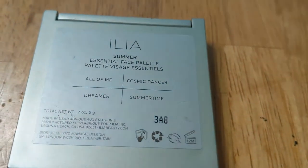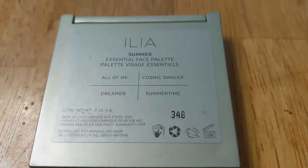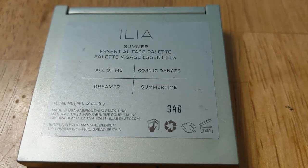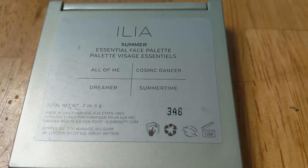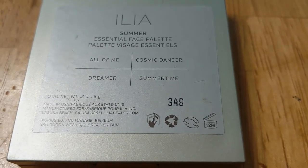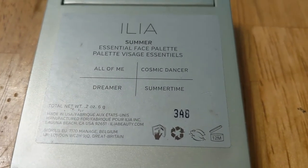That is the ILIA Summer Essential Face Palette and I'm really a big fan of this one — I would definitely get it again. I'm currently in the process of trying to use up some things and maybe not hang on to so many things. One of the reasons I wanted to share my products is that I have a lot of products and I tend to want to buy a lot. I don't necessarily need to, so I want to do a better job of utilizing the products I already have, using them up completely, and trying harder not to let things go bad.